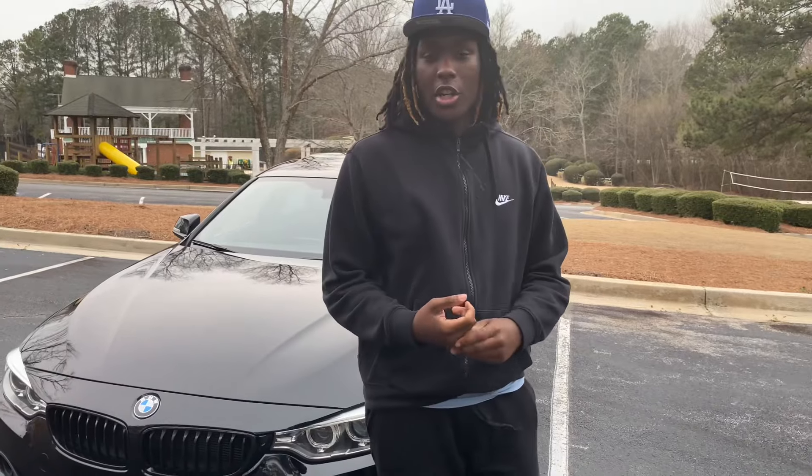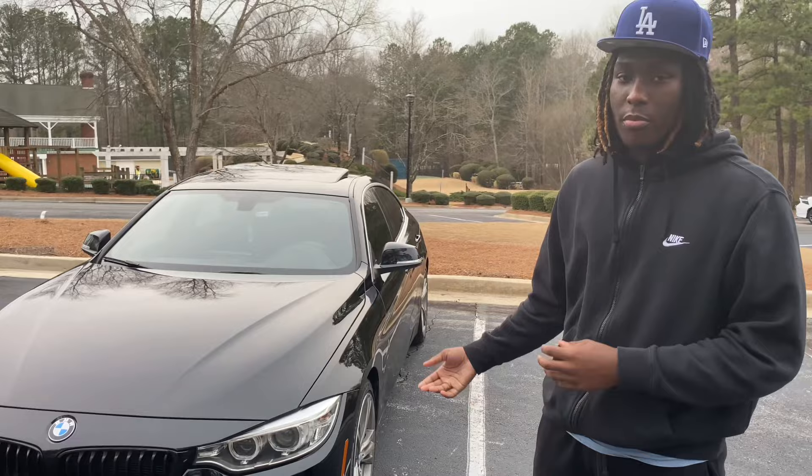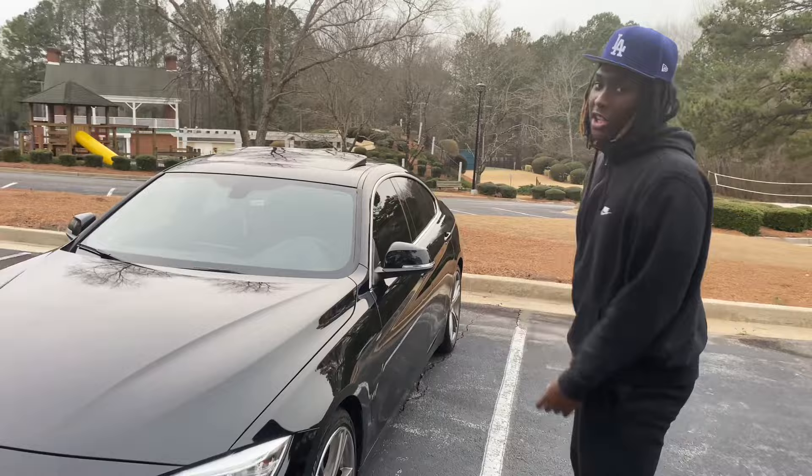What's good y'all! As you can see by the title of the video, this is gonna be my first car tour. This is a BMW 428i high grade. Let me show y'all the engine.